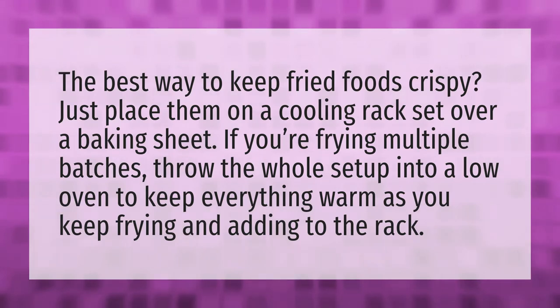The best way to keep fried foods crispy? Just place them on a cooling rack set over a baking sheet. If you're frying multiple batches, throw the whole setup into a low oven to keep everything warm as you keep frying and adding to the rack.